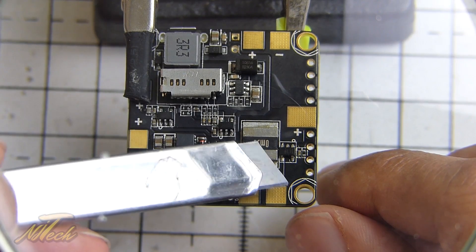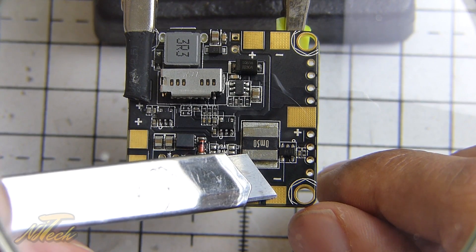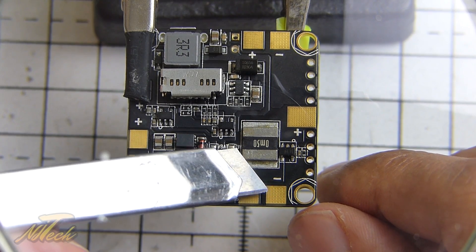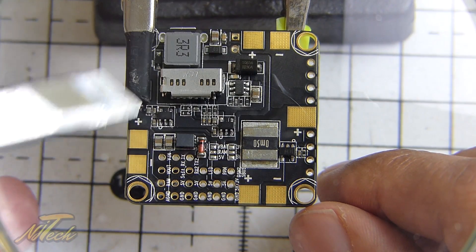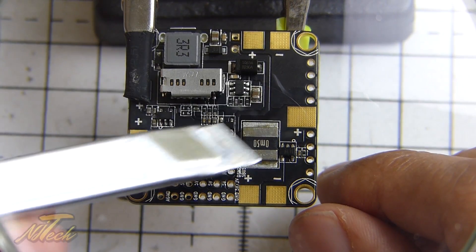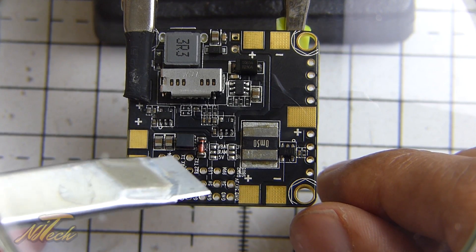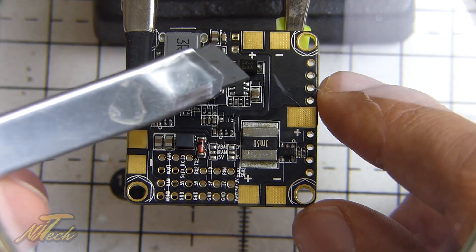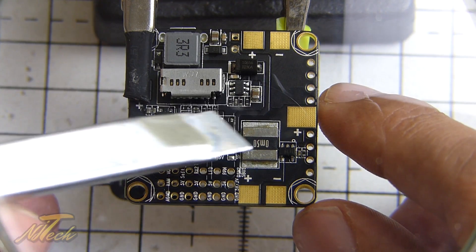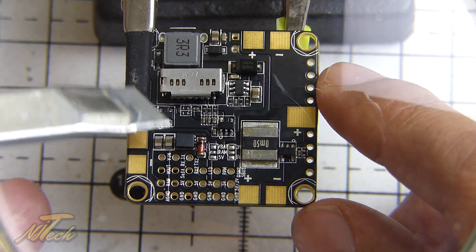One issue is there's no thermal relief around these pads. What that means is when you try to heat them up, there's nothing to contain the heat from your soldering iron. When you heat up the ground rail, it heats up the whole ground rail — it starts warming up adjacent pads and acts like a heat sink, taking heat away from the pad you're trying to work on. You're really going to have to work with a hot iron for any of the ground pins. That's something I'm prepared for from reading the forum.